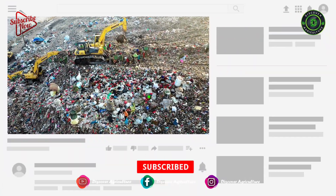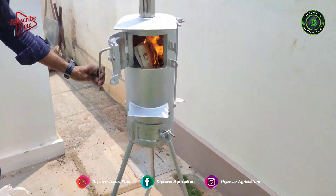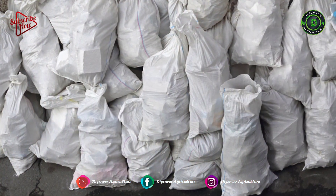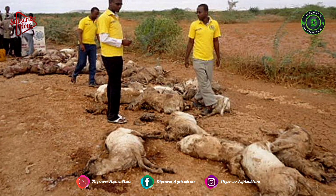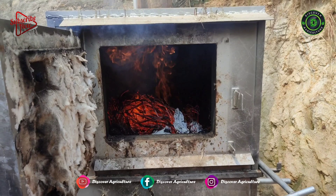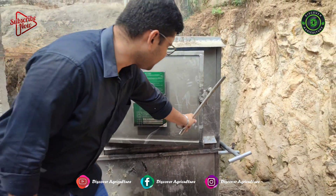The FRD Biomech Incinerator is suitable for farm waste, animal wastes, non-biodegradable wastes, and carcass disposal. Farm incinerators can eradicate infectious diseases in livestock and save your money on waste disposal.